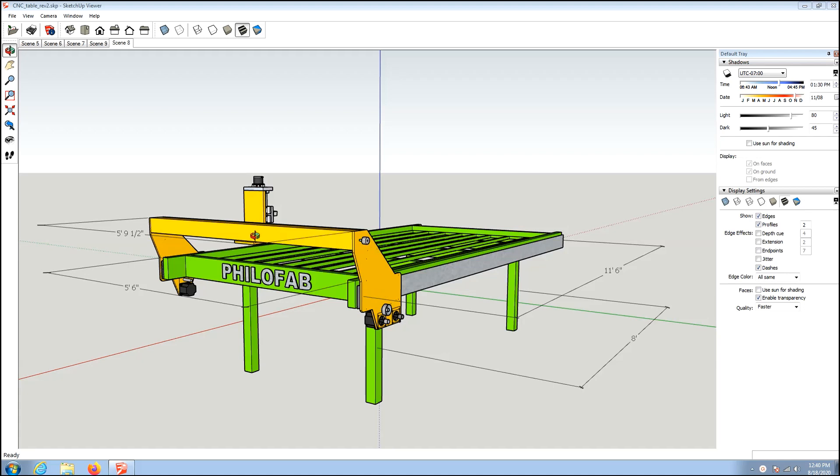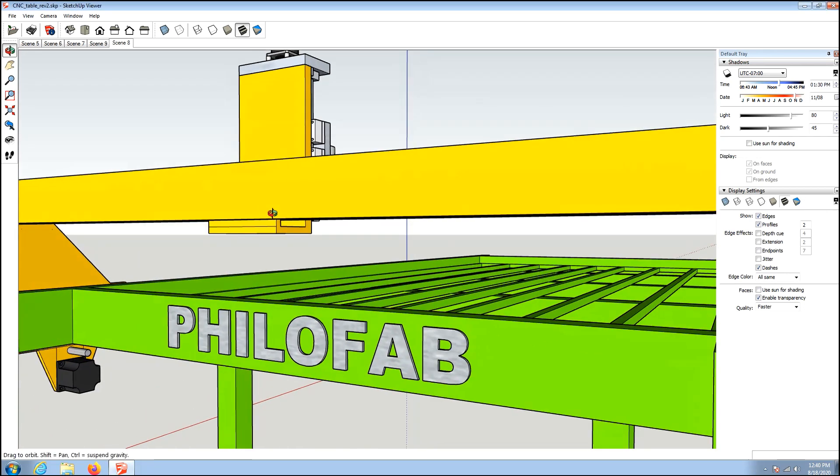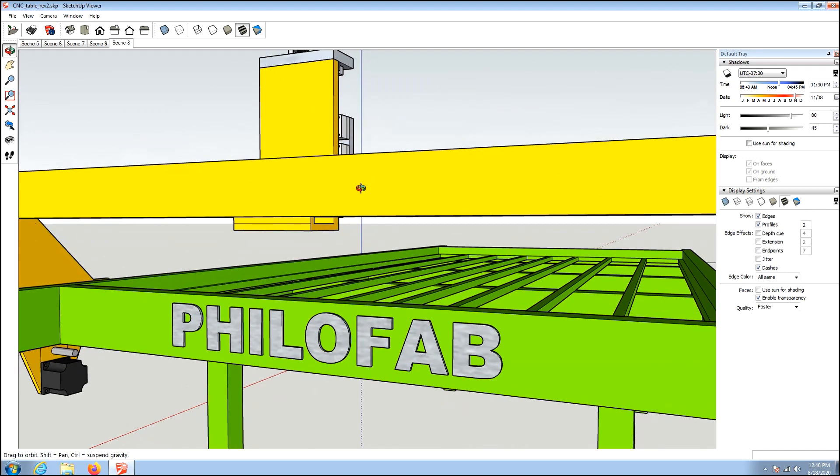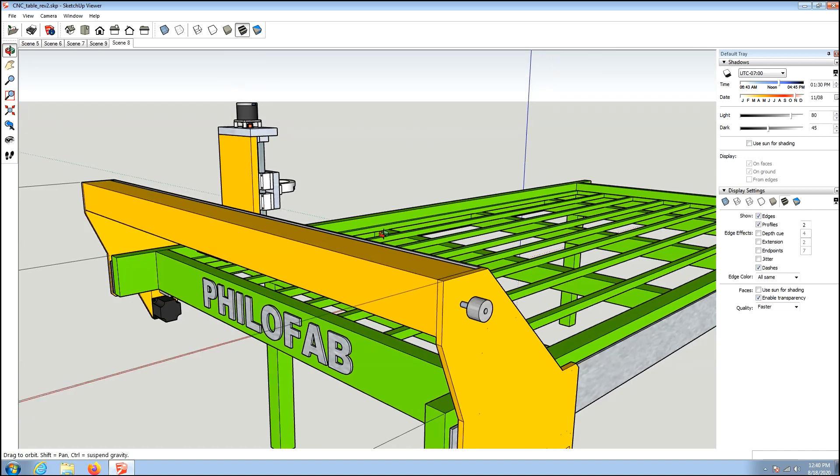This yellow piece right here — the gantry — I plan to make out of aluminum. Probably half or three-quarter inch wide side plates with 4x4 tubing going across. I'm putting a ball screw inside, so that should be rigid enough to keep tension on the ball screw so it doesn't whip at all. I put the ball screw attachment on the bottom to try and keep any debris or dirt out of there — gravity will work for me.